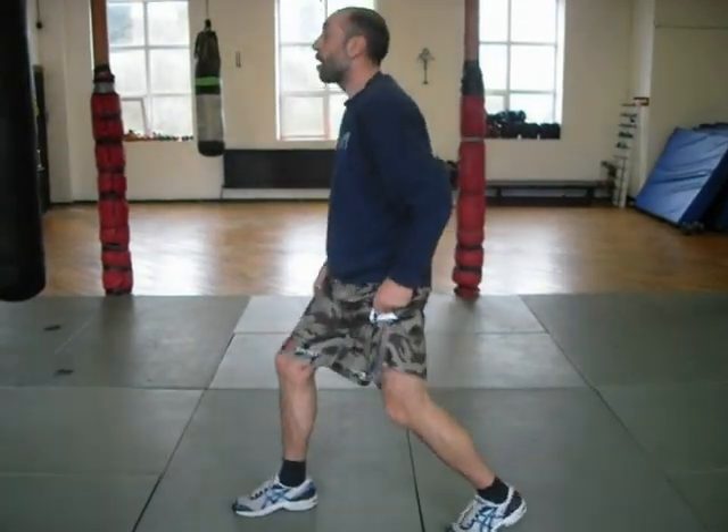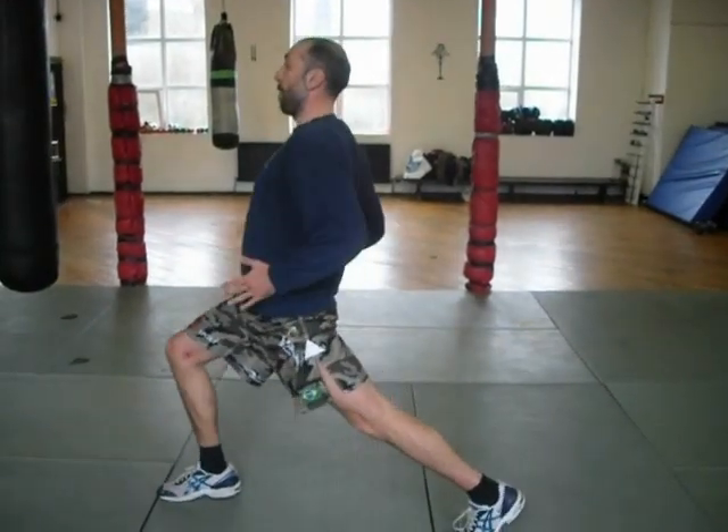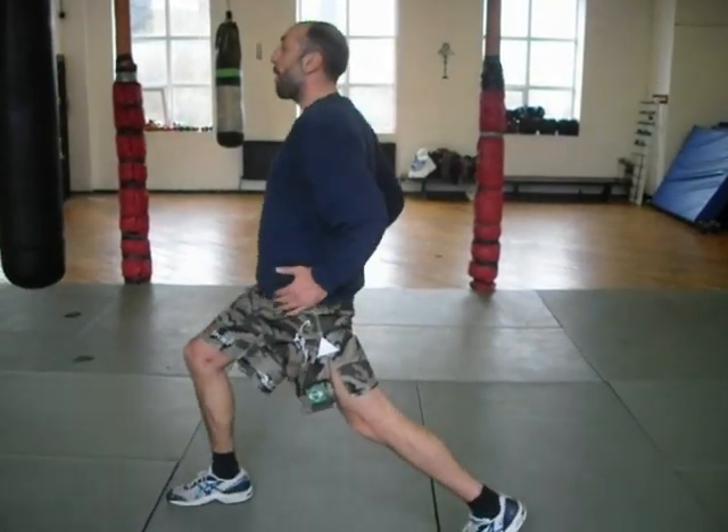I want to lock the upper body joint so it's a strong structure. Hips square. Shoulders square.